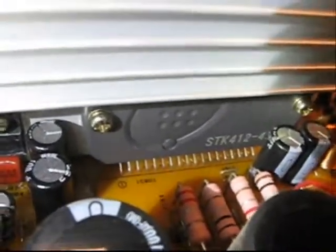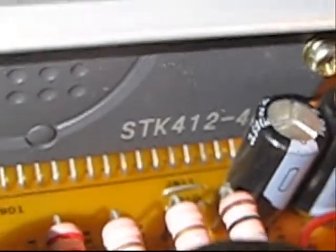I need to pin out this stereo amplifier. The number is STK412-430 — there are some additional numbers on the back I can't quite see.